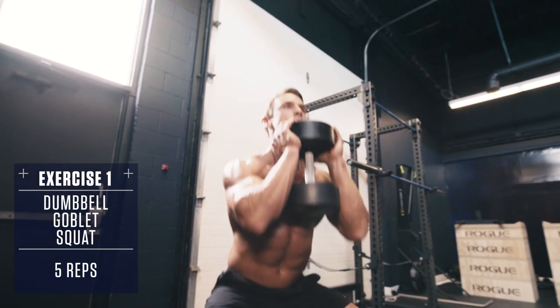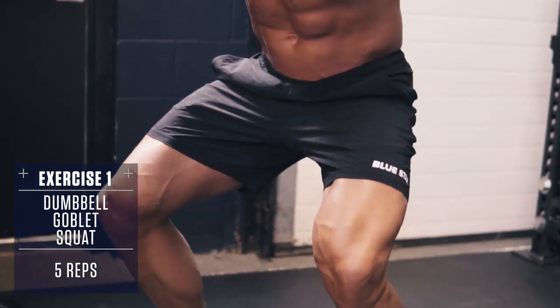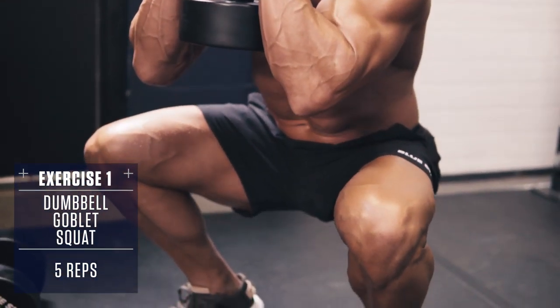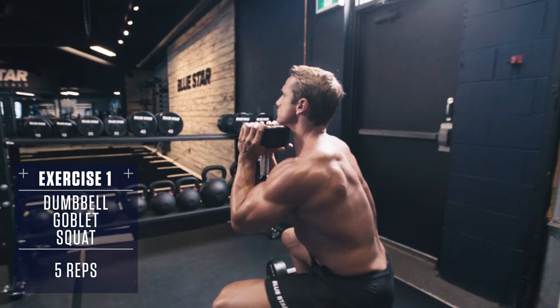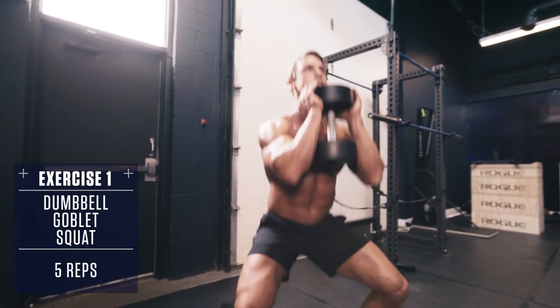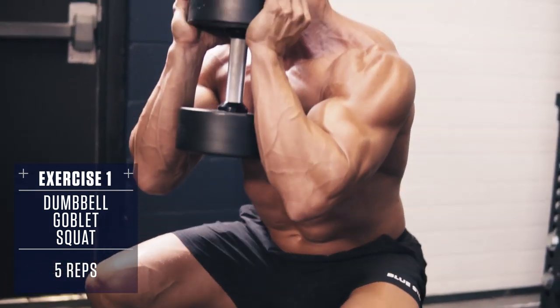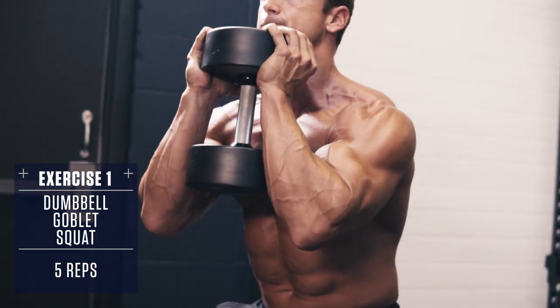To set up, grab one dumbbell and hold it against your chest. Then as you squat down, you want to go as low as possible, keeping your knees on the outside of your elbows and torso. Then you explode up driving through your heels. This helps teach proper alignment of the knees and makes it easier to get lower in the squat for complete range of motion.